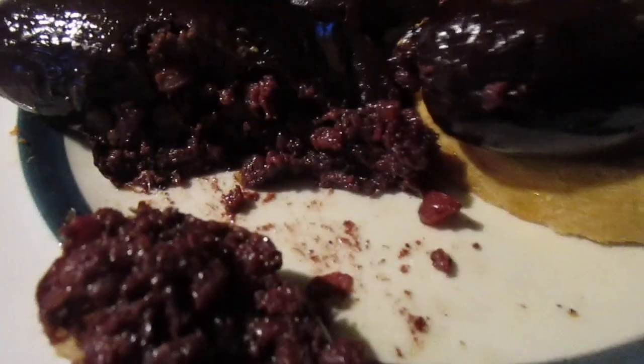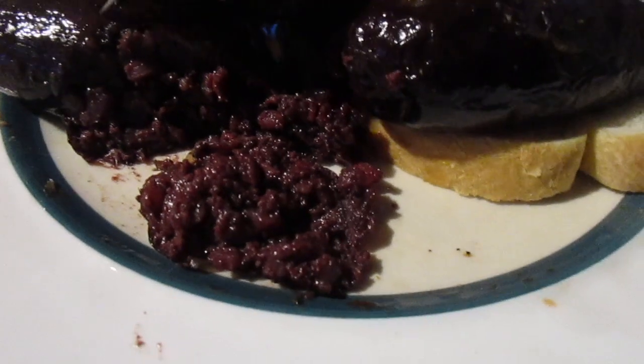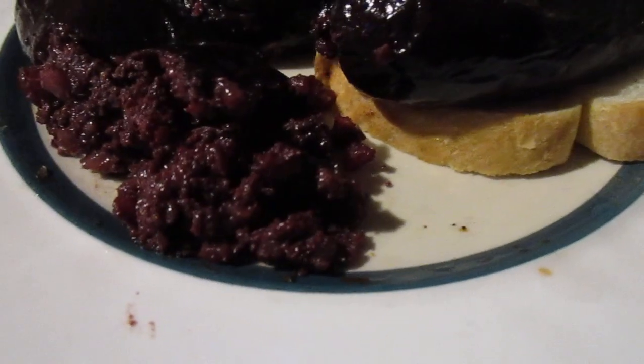I like it, I like it. There's a bunch of solids in there — it's really weird.